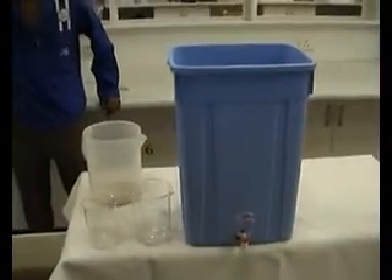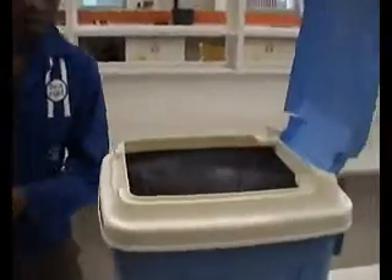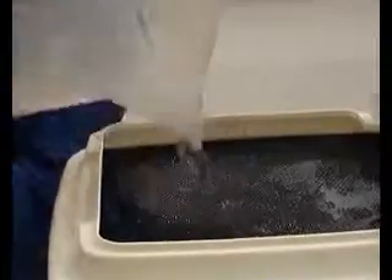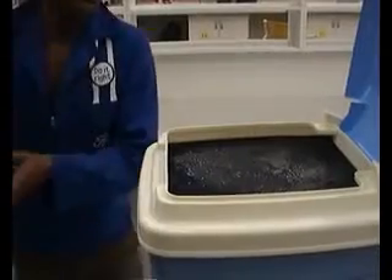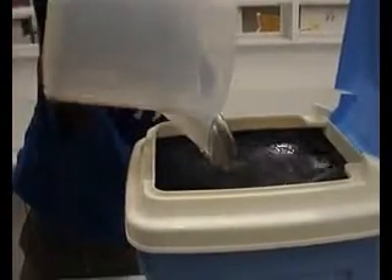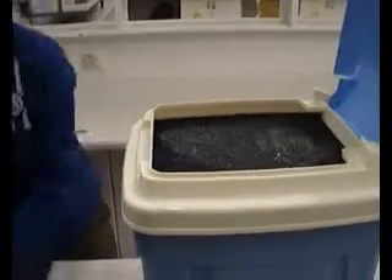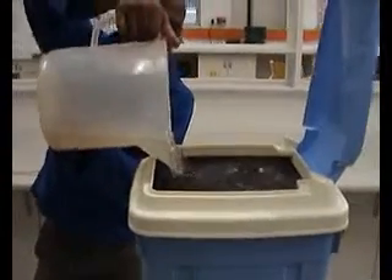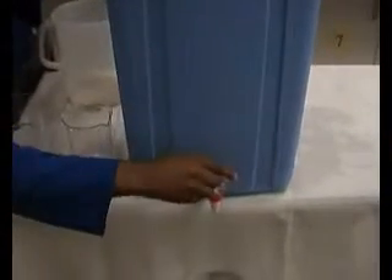Now we get a demonstration of this. Renandu will now pour raw water onto the screen. Okay, we're now opening the tap.